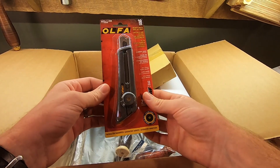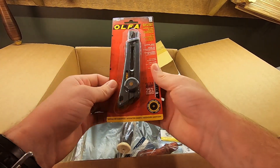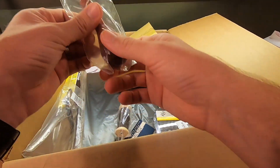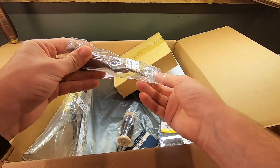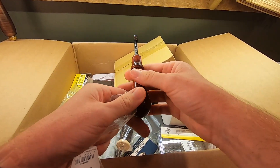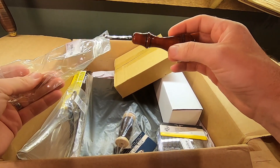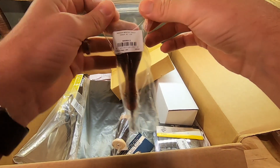A nice little razor blade where you can change out the blades — that becomes invaluable over time. You don't have to worry about sharpening a fixed blade when you're new. Here's an edge beveler, and these are some of my favorite bevelers that we have. They work great, they produce an edge that I like the look of, and they sharpen really easy, which is a huge kicker.